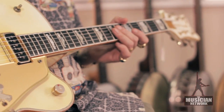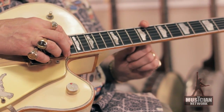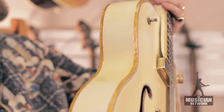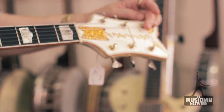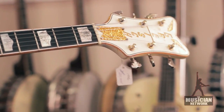It has an ebony fingerboard with these hump top block engraved inlays. It has drum sparkle gold sparkle plastic bindings on the body edges and the same material for that vertical Gretsch logo with the Falcon wings and truss rod cover.